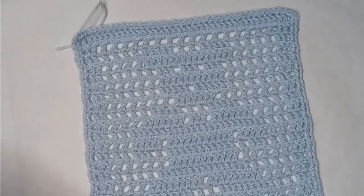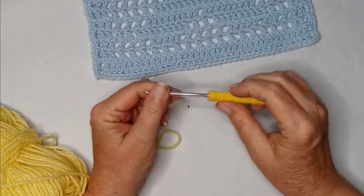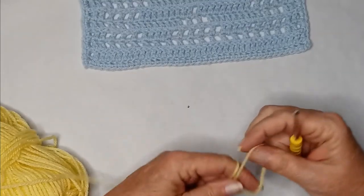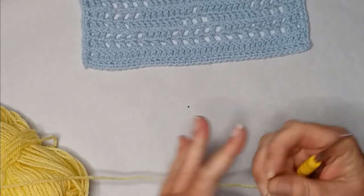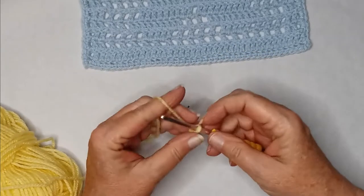I'm using a DK weight yarn and a four and a half millimeter crochet hook. You're going to start off with your slip knot — however it is that you choose to make it — and you're going to chain 41.